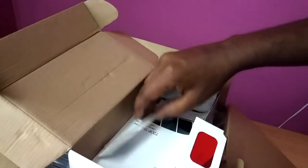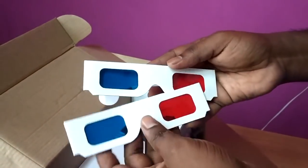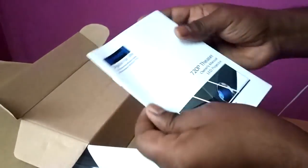Here we have a 3D glass. This is a paper. Here we have a user manual.